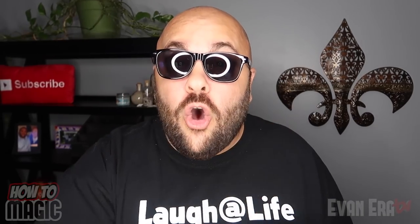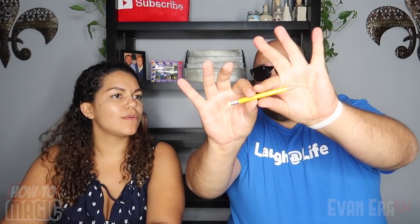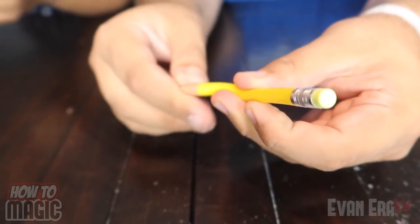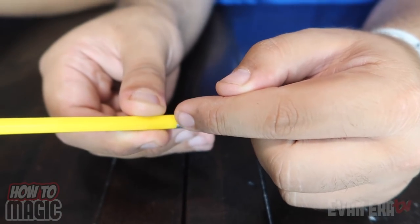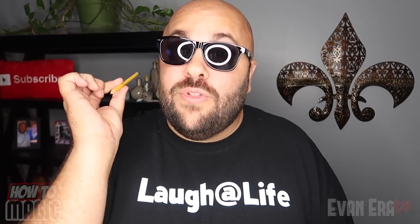Here's a fun optical illusion that you can do at home with a pencil. Everyone knows the old pencil trick where you make a pencil look like it's rubber, right? Now what if you could take the pencil and actually turn it into rubber? Watch. Oh my god! How did you do that? Here's the secret behind the magic rubber pencil trick — this actually is a rubber pencil. It's a flexible pencil that looks exactly like a real pencil. It even has a real metal coupling on the end to hold the eraser, and it even has a real eraser so you can erase stuff. And that is how you do the magic rubber pencil.